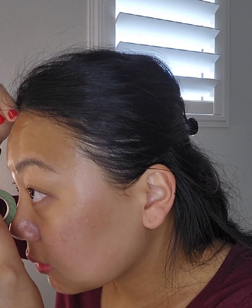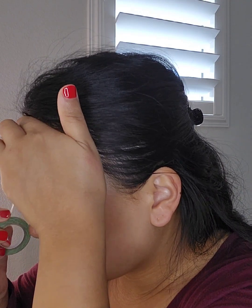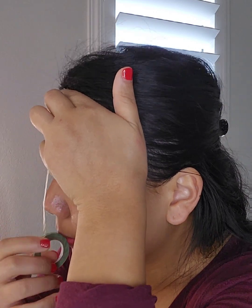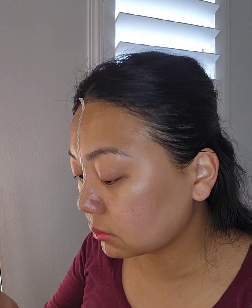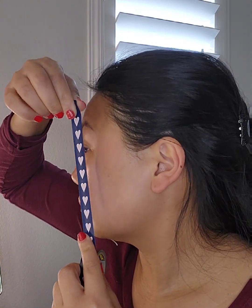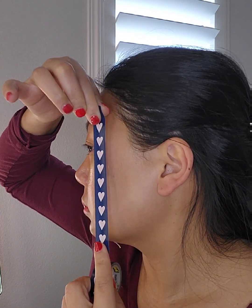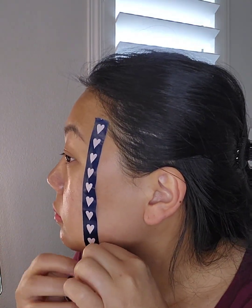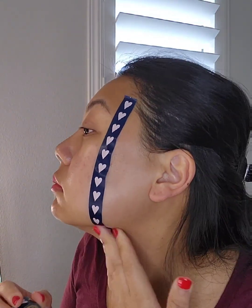I'm going to take this tape just because I want you guys to see my natural skin color. I'm not sure if the foundation I bought is going to match. I just did it all purely online, matching my skin to my old foundation. I'm also going to put a bigger tape on the side of my face to ensure that the foundation does match my skin.